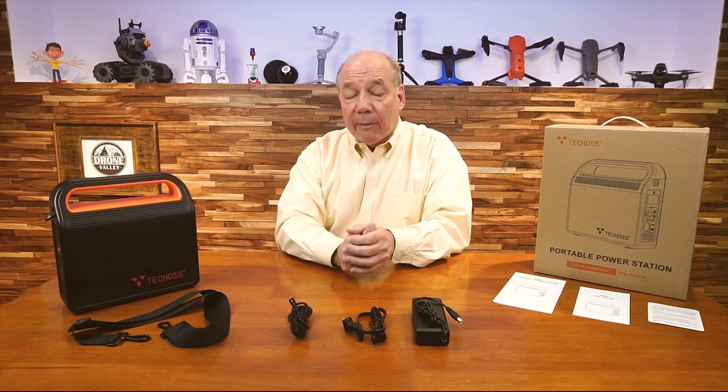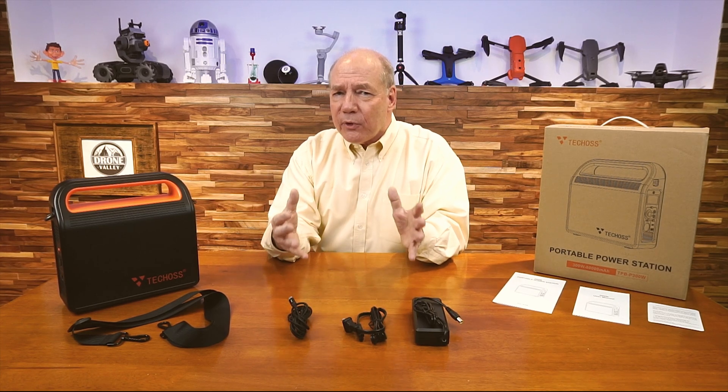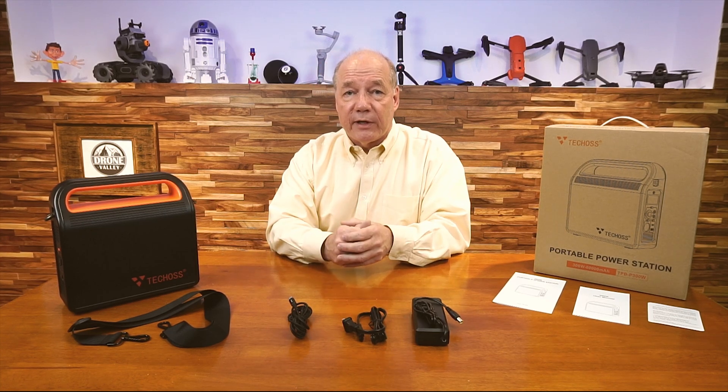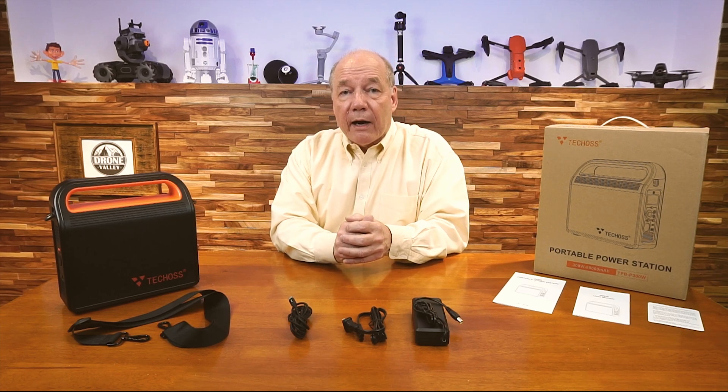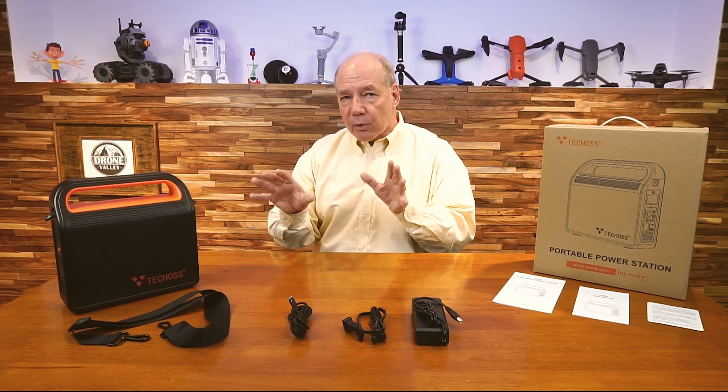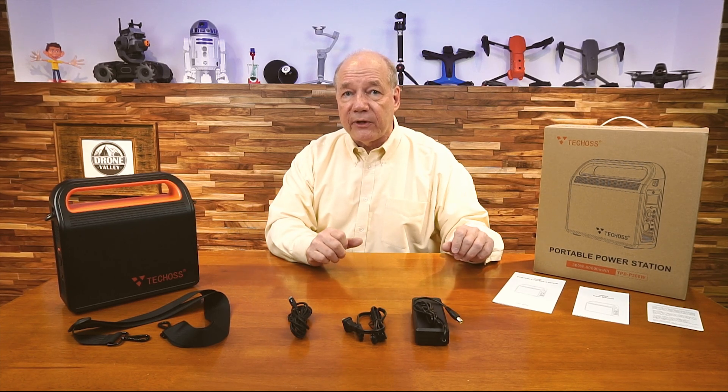Anytime you're considering a portable power station like this, there are a few things you need to keep in mind to make sure you pick the right unit for your needs. The first one is certainly capacity. This unit will deliver 300 watt hours of capacity, which I find to be the right size for a full day out in the field.